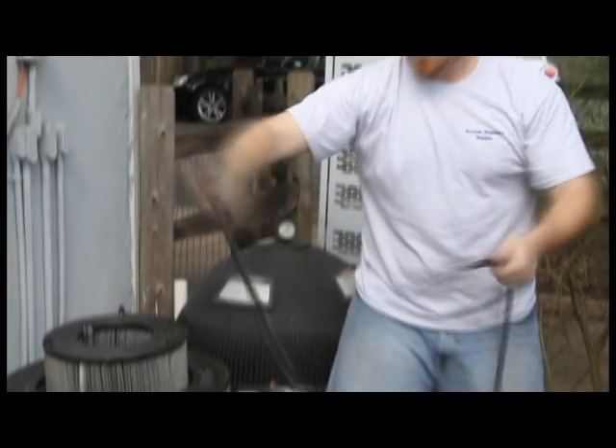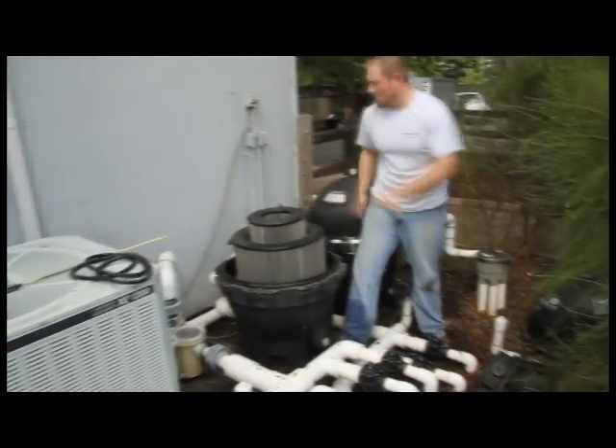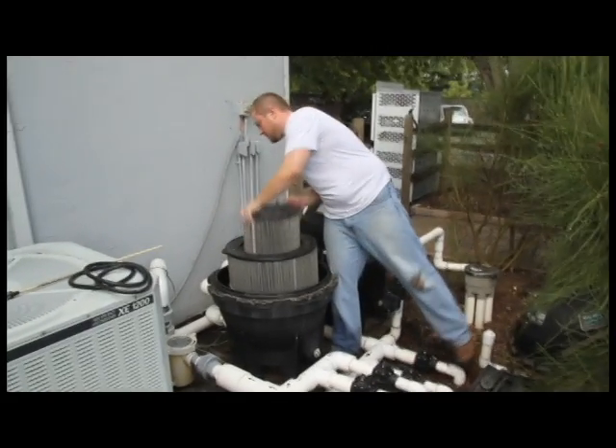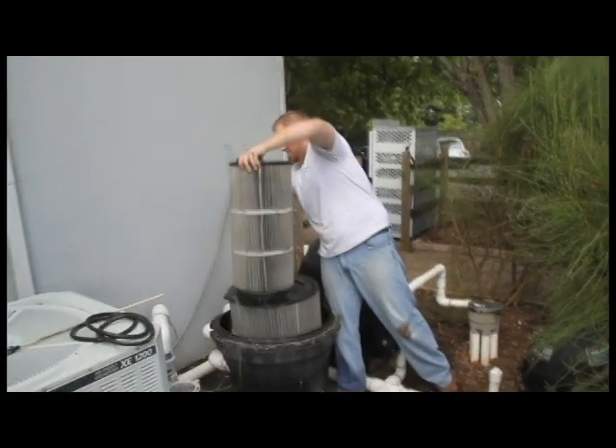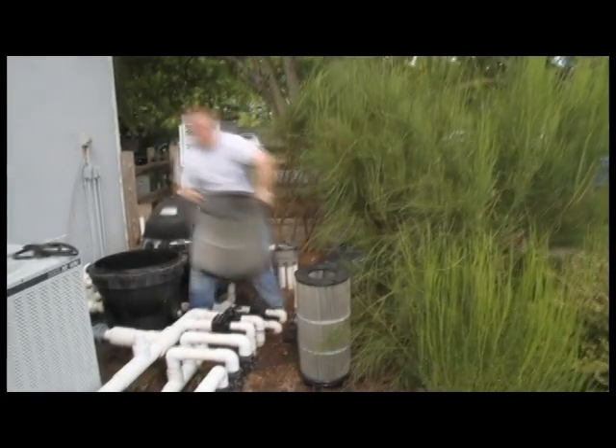Now we're going to come over here — this is your tank O-ring. You're going to want to pull that off and inspect it. If it looks deformed or crushed, you're probably going to want to replace it. This is your automatic air relief assembly, located inside the filter. Pull this out and set it off to the side — you can clean off any loose debris on it. Now we're going to lift out the filter elements straight up. Be careful, they will be heavy — they'll be filled with water and they're dirty. Set them off to the side.